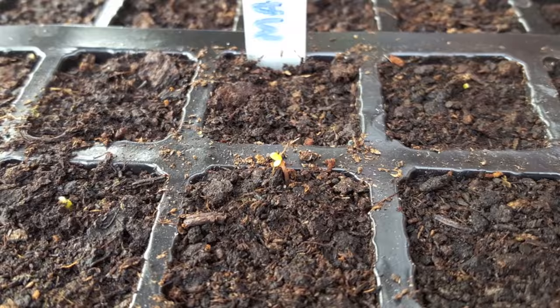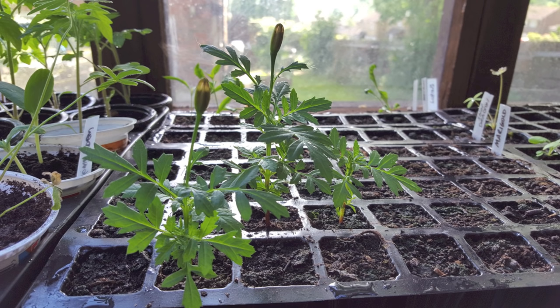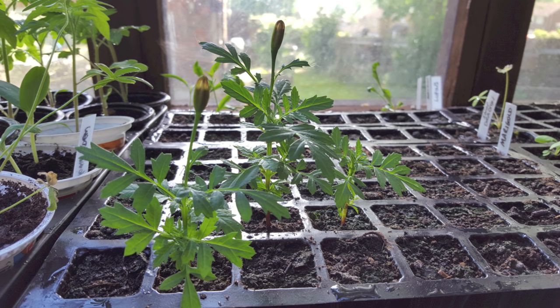They should start sprouting within a few days, and here they are after a week. Here they are six weeks in and as you can see they're just starting to produce flowers. Unfortunately we've had some really cold weather at the end of spring here and it's really affected the growth process. Less than half of them have germinated, which is really unusual, but I will keep watering the whole tray and hope they come on later when it warms up.